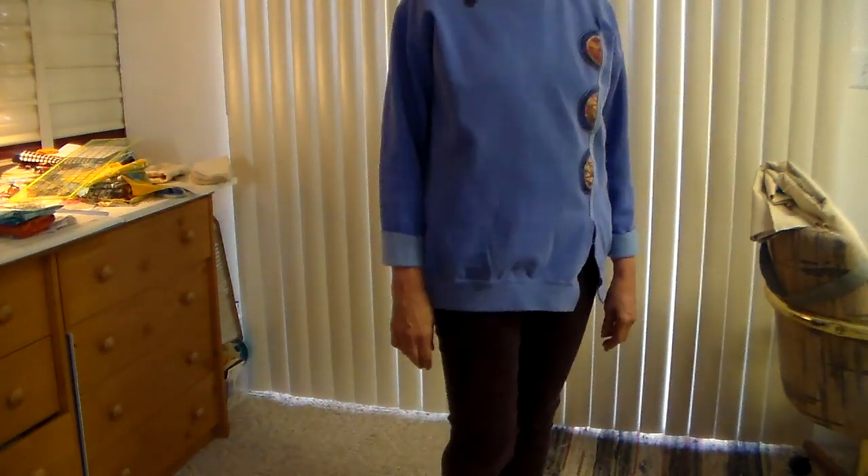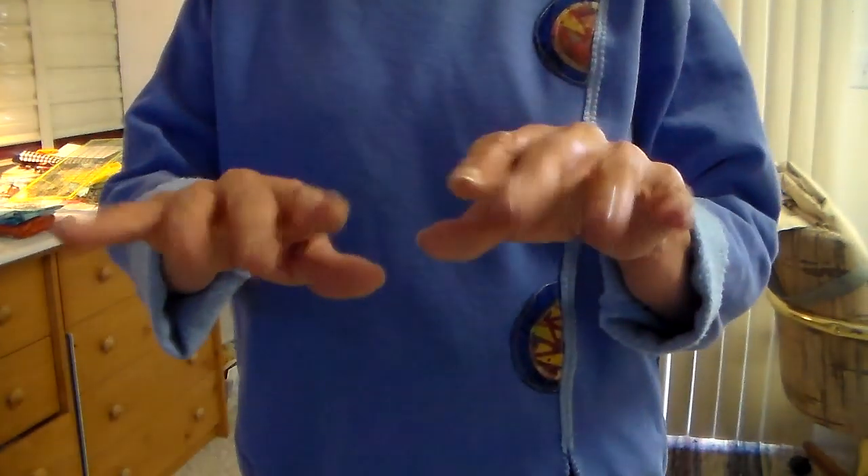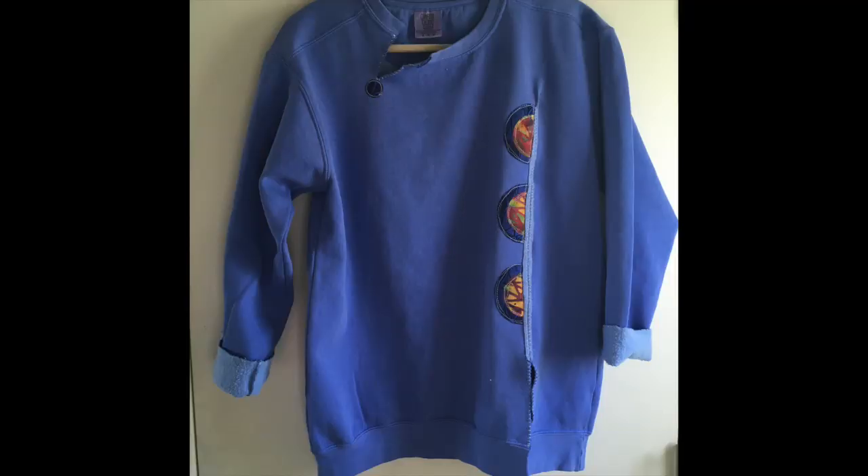And here's what it looks like on! Thank you so much everybody who has joined me today — this was a quick one. Bye for now!